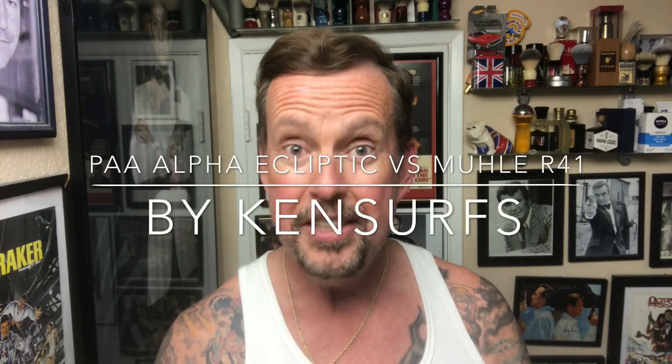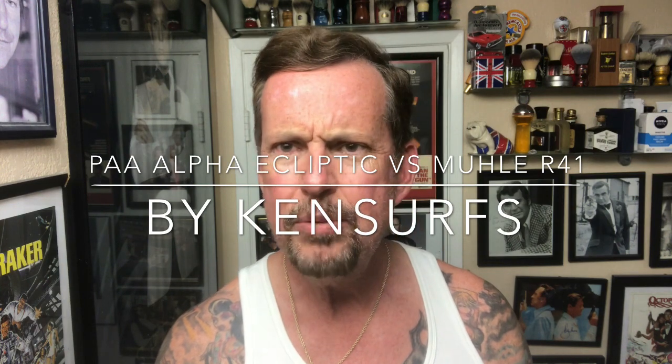Hey everyone, Ken Serfs here and it's time for another shave video. This time I know I said I was gonna wait until July, and we're like four days short, but I'm gonna take off this goatee today. When I went out to the Riverside meetup at West Coast Shaving, the mini meetup...